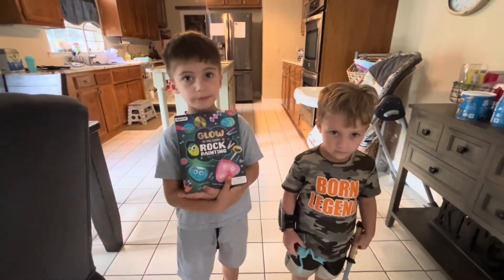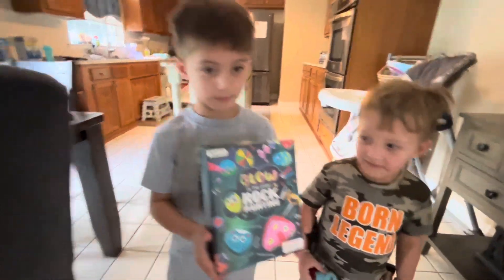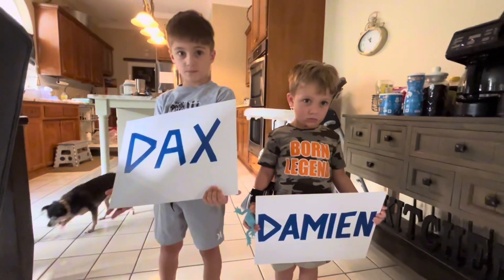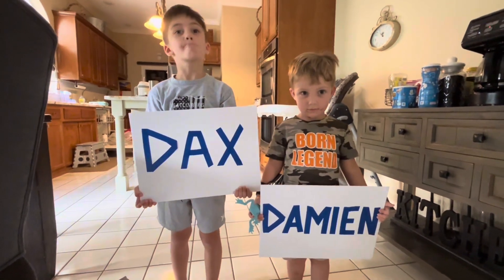Today on Expedition Do Hard, we're going to be doing some glow-in-the-dark rock painting. And we'll be painting our names today. Y'all ready? Alrighty, let's do it.